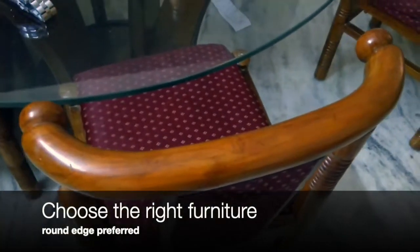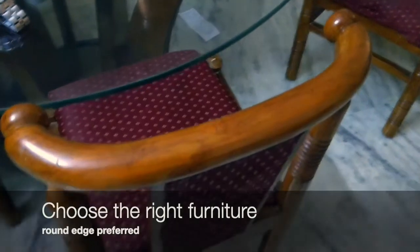Choosing the right furniture is also very essential. Having round edges will ensure there are fewer chances of your baby getting hurt — in fact, this starts even before your baby arrives when you start investing in furniture. Here I have chosen a round dining table; on the base I covered it with foam because it had some sharp edges. Be careful when buying furniture, as this will reduce the need to invest in further baby safety gear.